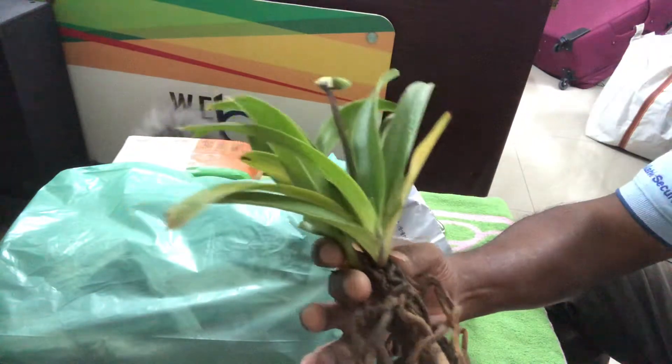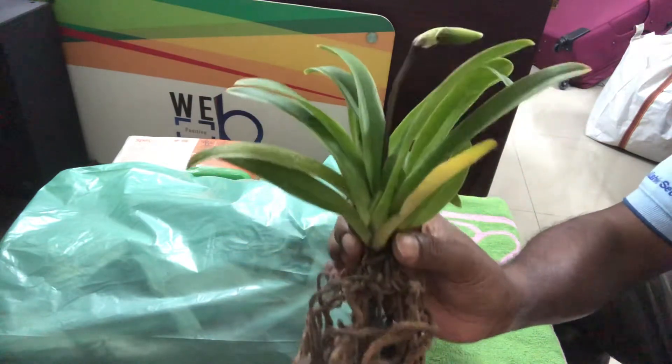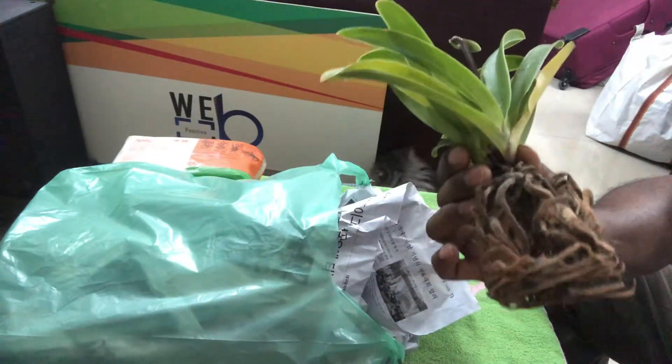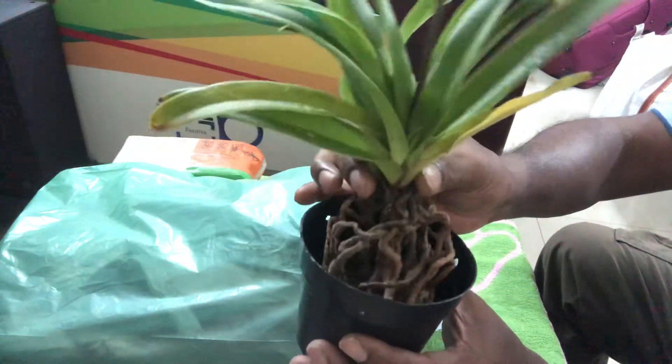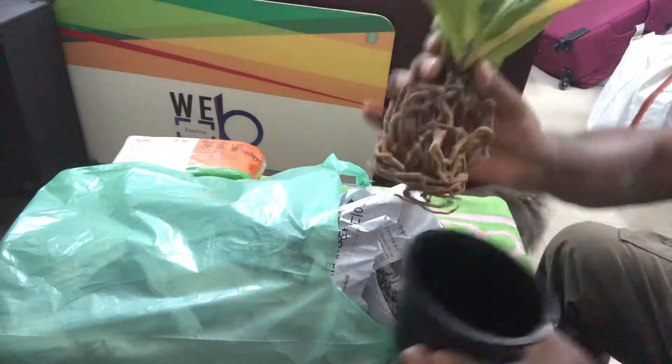This is a Lady Slipper — a Paphiopedilum — and it has a bud. I don't know the color yet. It's a nice one. Now I have to choose: either pot it in this smaller pot or this one which is a little bigger.